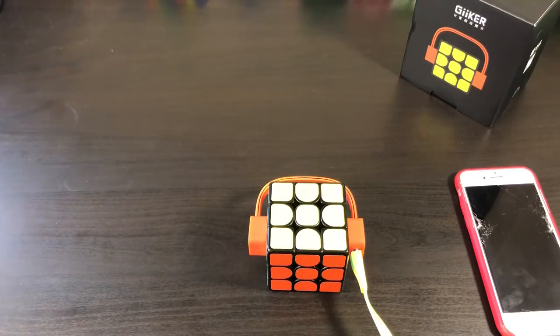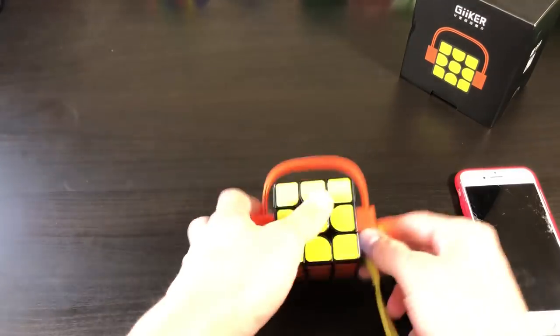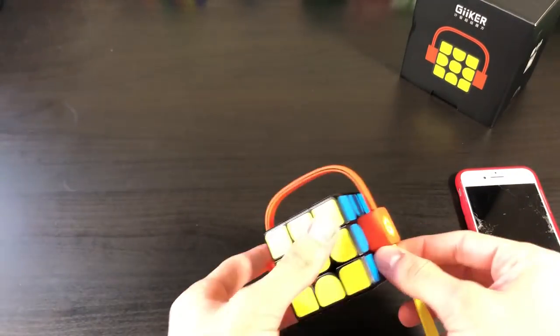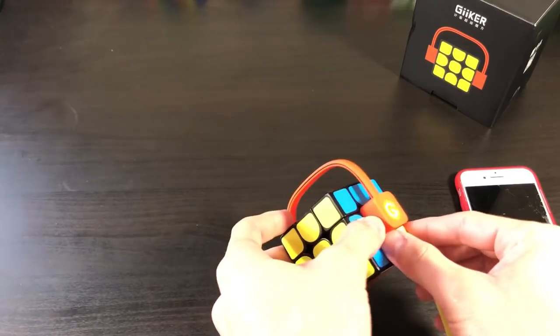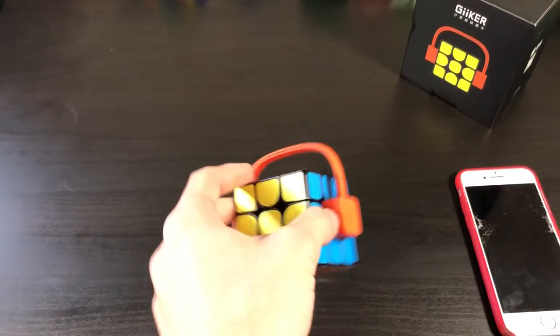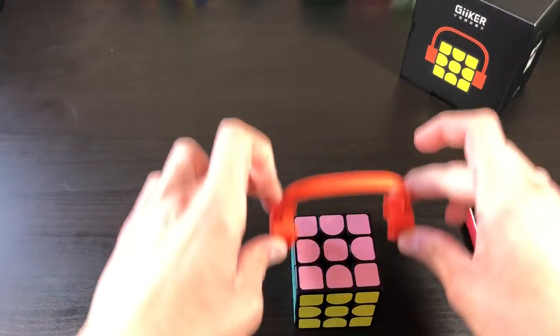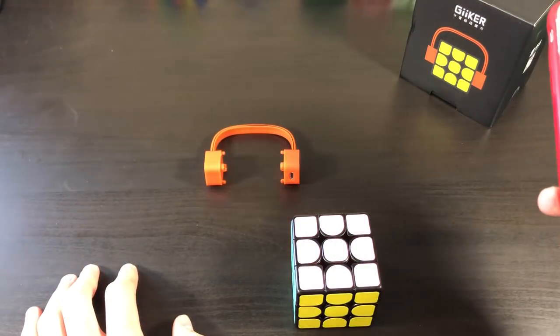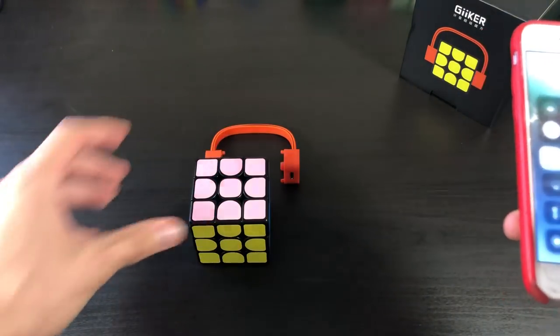So miraculously, somehow, some way, this cube — I think it had to be fully charged. I'm not quite sure if it quite is yet, but I finally hooked it up. So make sure you charge it, and then take off this by sort of pulling it out. And let's go ahead and look at this cube on the phone — the SuperCube app.